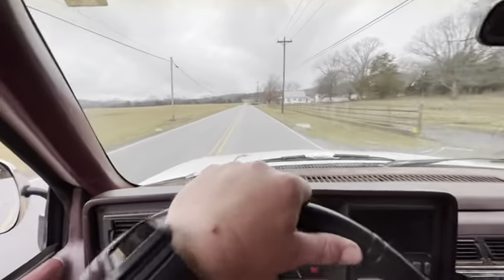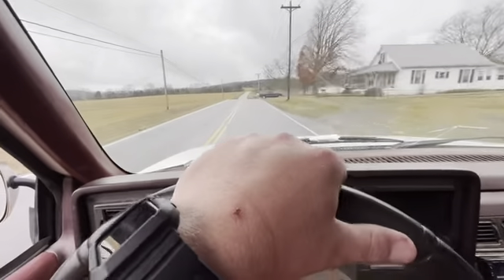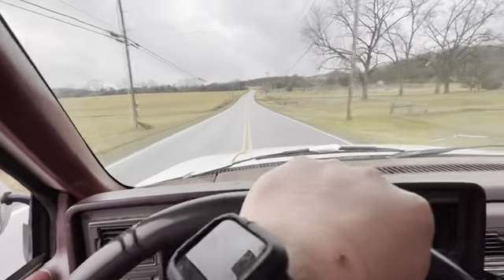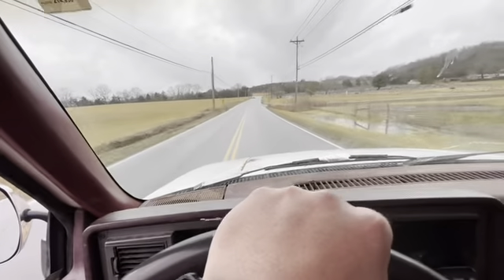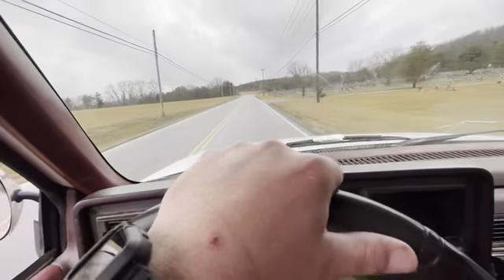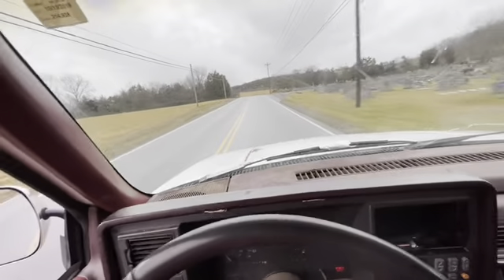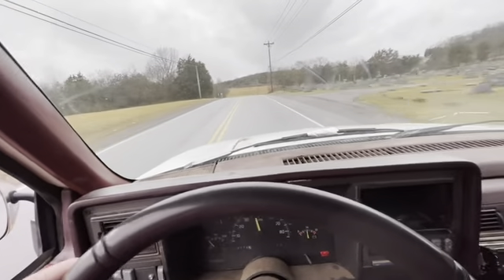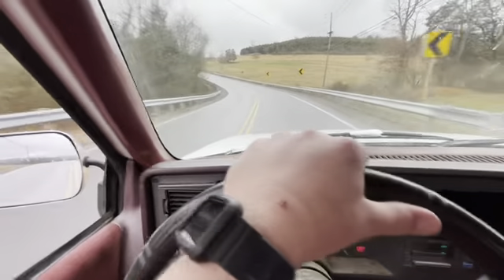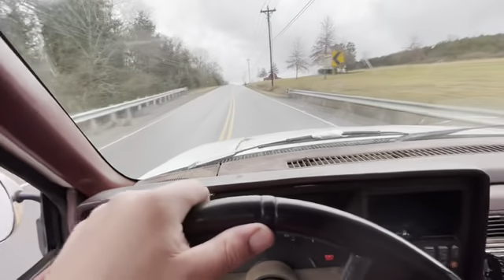We're out driving the OBS Chevy. It's a terrible day out — I actually used it to haul some trash, kind of interesting. But anyway, it drives pretty good. The engine runs good, shifts alright. It's got a lot of miles on it, but the steering's got some slop in it, so that tells me it needs some steering components. Probably need a front end rebuild, especially before we put the springs on it.